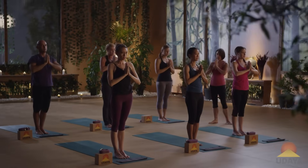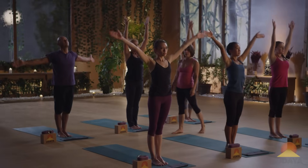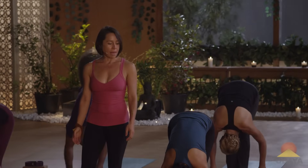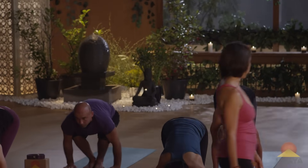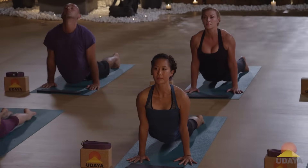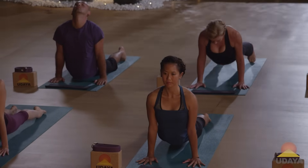Inhale, arms reach up. Exhale, fold in half. Inhale, lengthen out. Exhale, step or jump back to chaturanga. Inhale, upward dog. Use your belly to draw your hips back to downward facing dog pose.